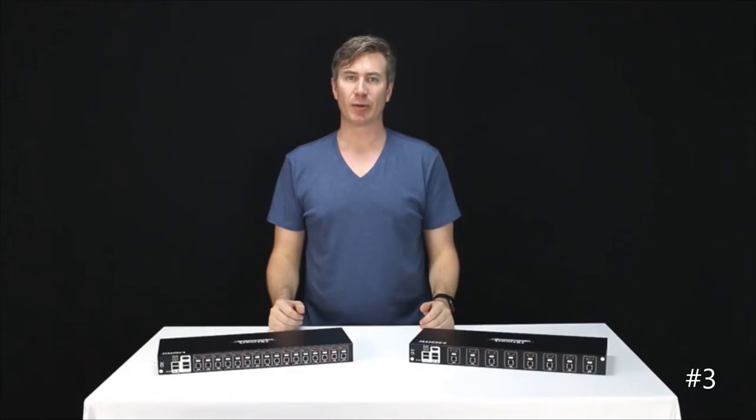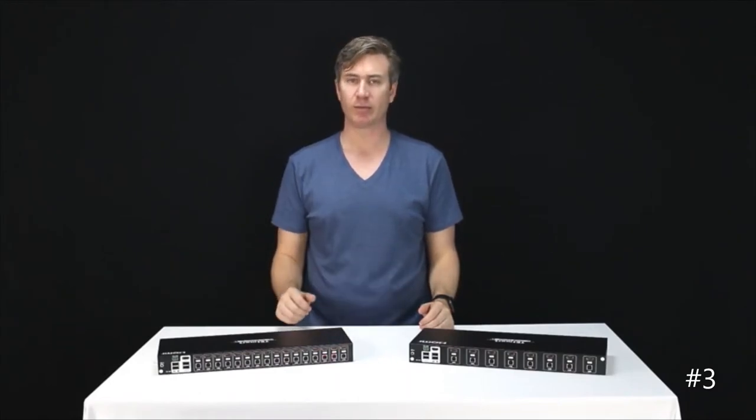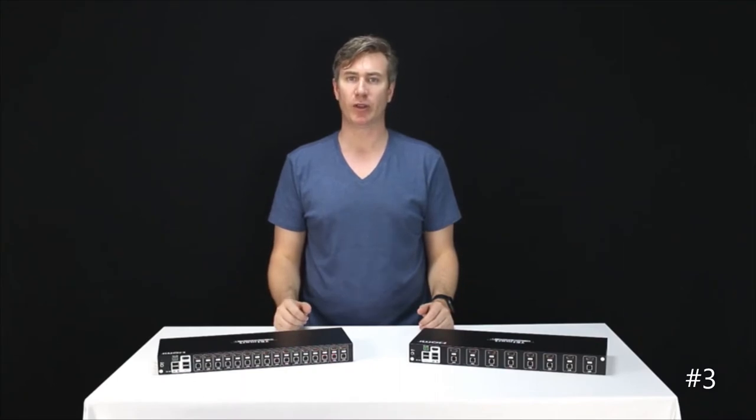Hey guys, this is Justin, and I'm here to introduce you to TE Smart's 8-port and 16-port KVM switches with HDMI. These products are a really good fit for IT professionals, security analysts, crypto miners, and pretty much anybody that needs to monitor a large number of inputs at any one point in time.